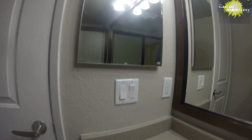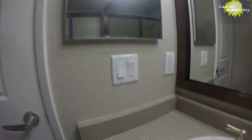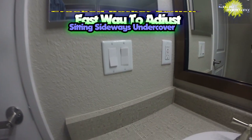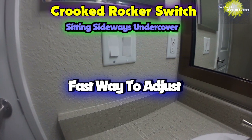Today I had a four-gang rocker switch and a two-gang rocker switch that was crooked, sitting off sideways. I figured out how to fix the four-way switch and I wanted to show you a quick way to get it done.